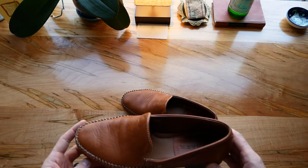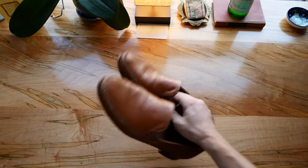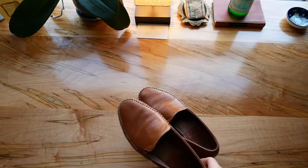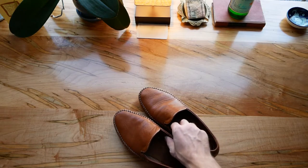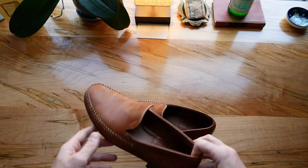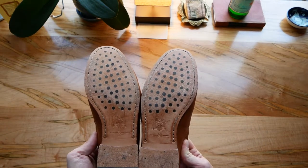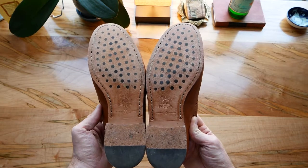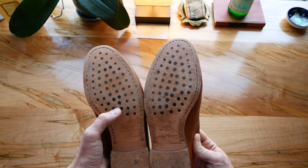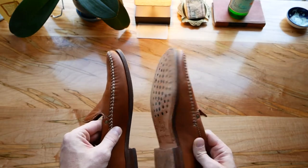They do recommend to wear these without socks — that's how I've done it — and this is a perfect fit. I have mine in the nine W; they come in M and W. I've been wearing these all summer and as you can see from the soles, not a ton of wear yet. So fantastic shoe — mostly leather sole here with a little bit of rubber for traction. It doesn't seem to make a ton of difference to me; still pretty much a leather sole, but very nice.